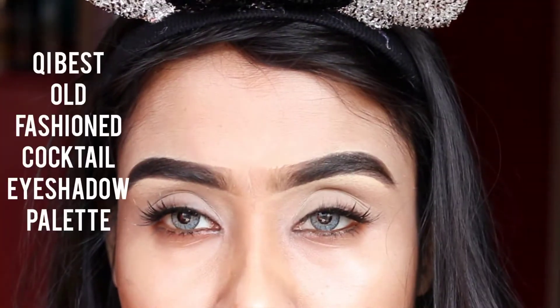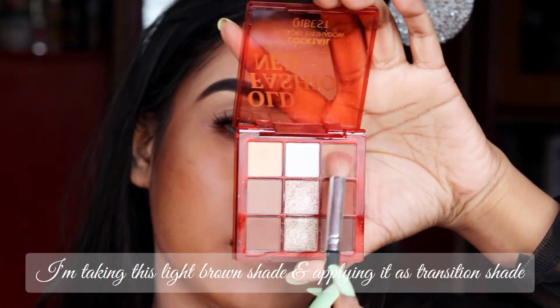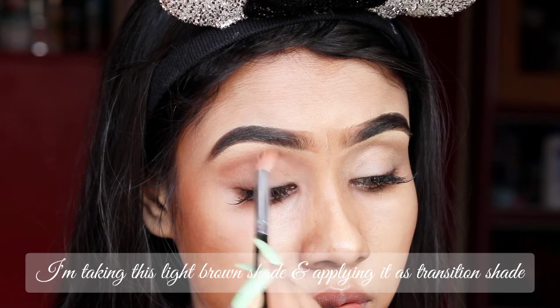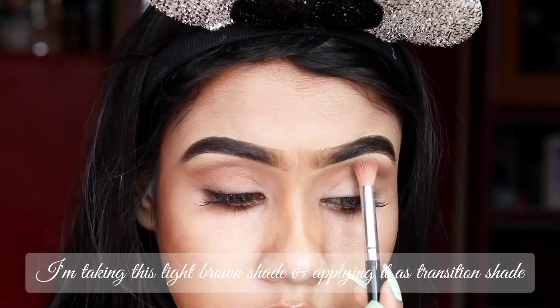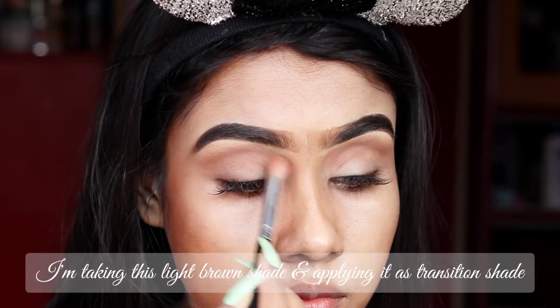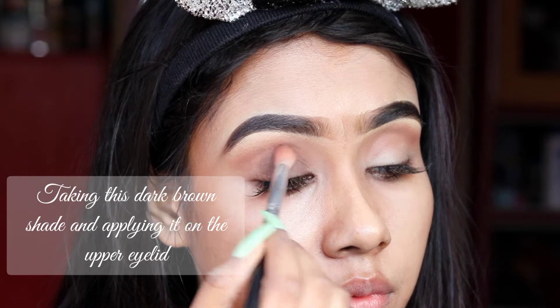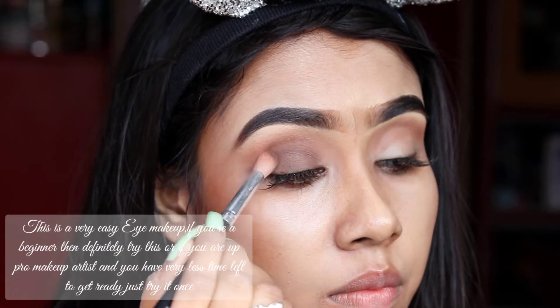I'm now using a Qi-based old fashion palette. I'm applying this light brown shade as a transition shade. After blending, I'm applying this dark brown shade to my eyelid. This eye makeup is very easy — if you are a beginner you can try this.